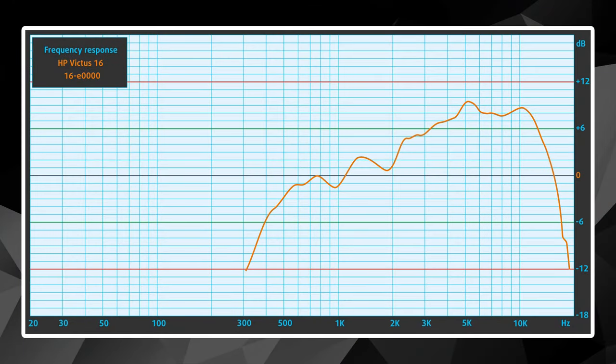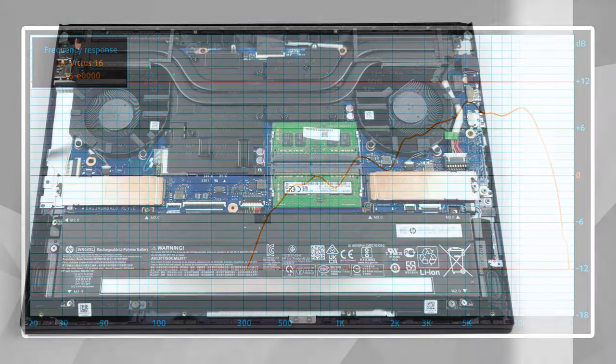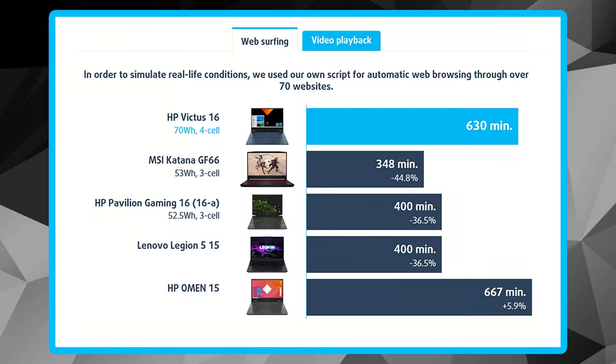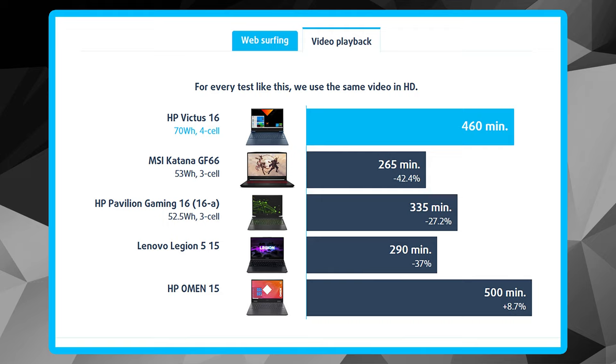HP Victus 16 has Bang & Olufsen branded speakers producing sound of decent quality. It is equipped with a 70 Wh battery pack, and we were able to extract 10 hours and a half of web browsing and 7 hours and 40 minutes of video playback from it.